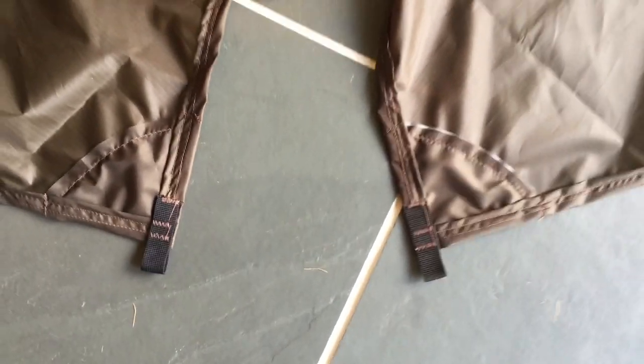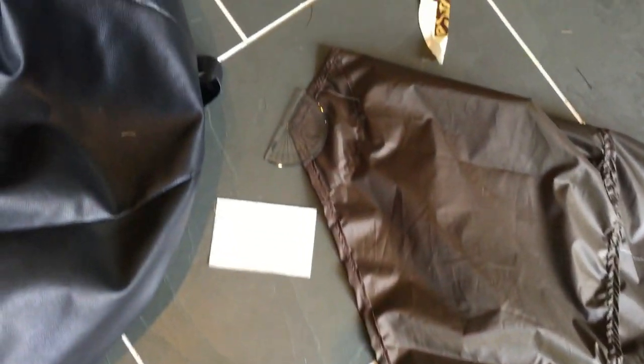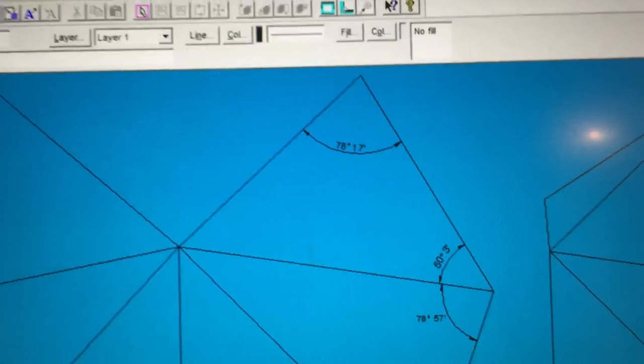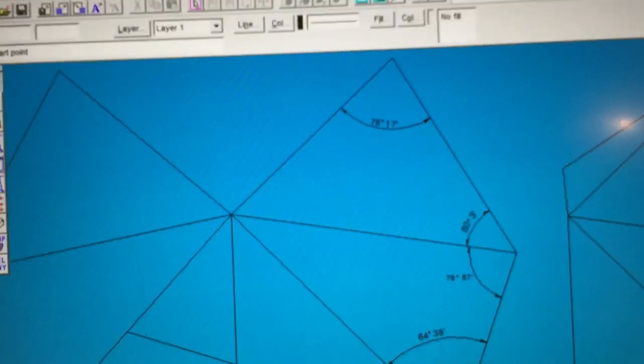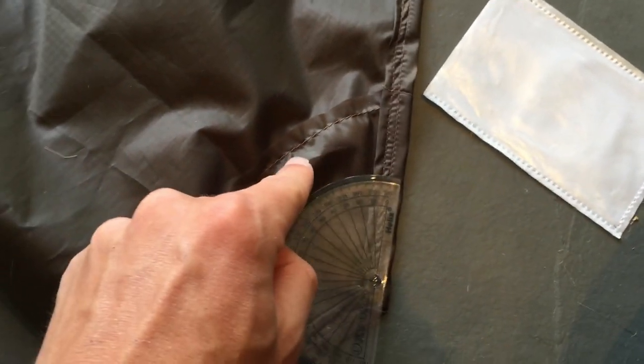There they are, both sewn on nicely. Moving along to the front edge reinforcements now. Following this edge from the apex, we arrive here. It's really important we stitch on these reinforcements at the correct angles, so I've brought up my computer, had a look at the angles, and it looks like we want to be at 50.3 degrees — call it 50 degrees. So I'm going to use my protractor, measure 50 degrees, and then tack on the tie-out.